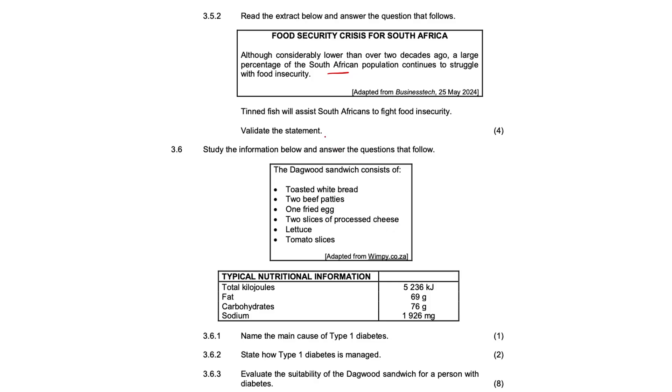We need to validate the statement: tin fish will assist South Africans to fight food insecurity. Simply put, tin fish lasts for a longer period of time — it has a long shelf life.